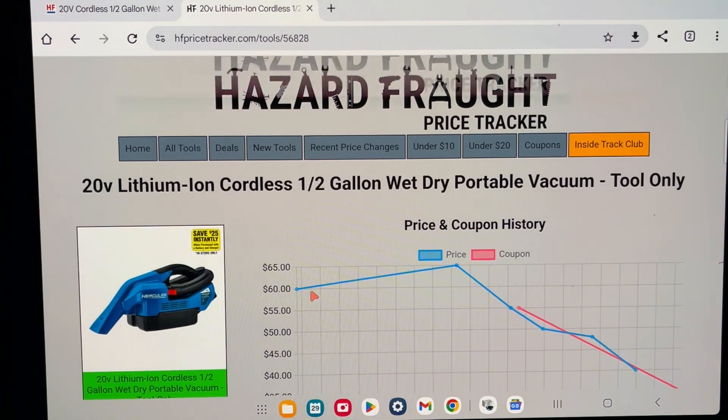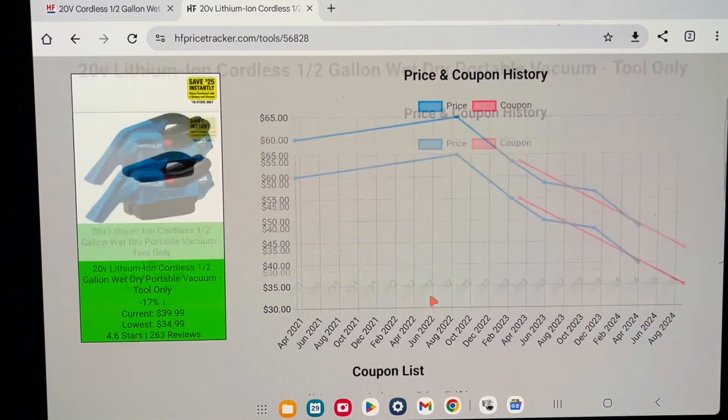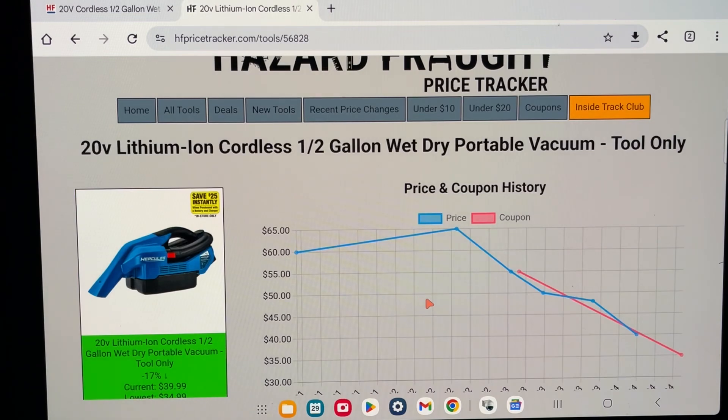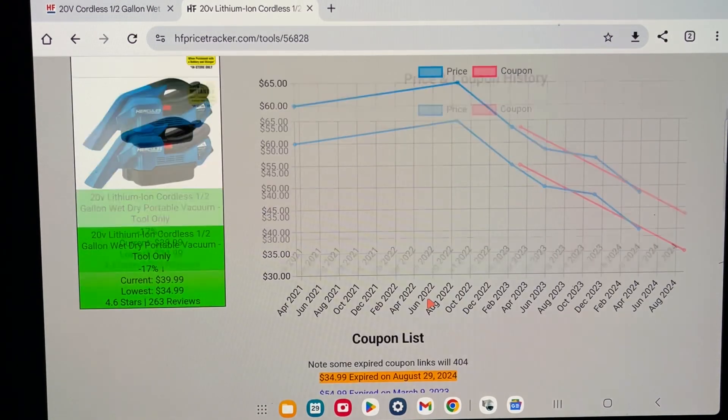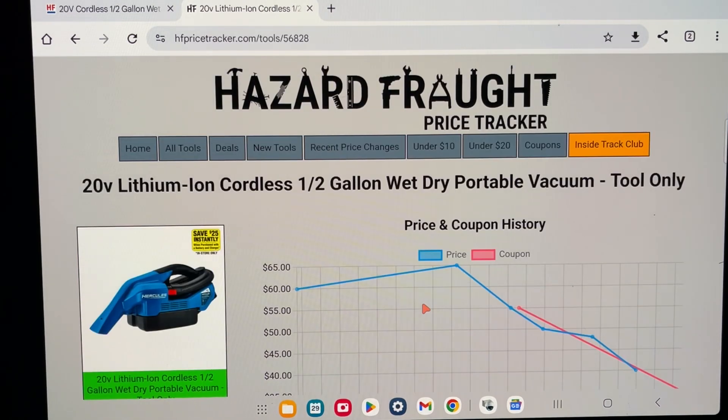I feel like it started out a couple of years ago at $60, and if you look here at how much it's dropped just this year — the lowest was $34.99, and that was on a coupon that expired. There are always coupons that come up at Harbor Freight. If anything, wait for a coupon, wait for the no-exclusion 20% off, and then add it to your list. The only problem I have with the Harbor Freight list is it stops at 100 items.